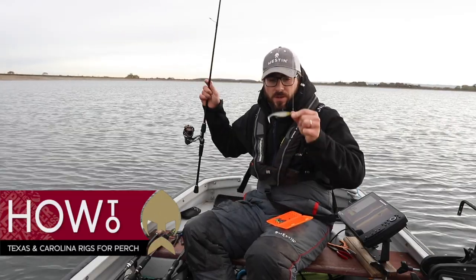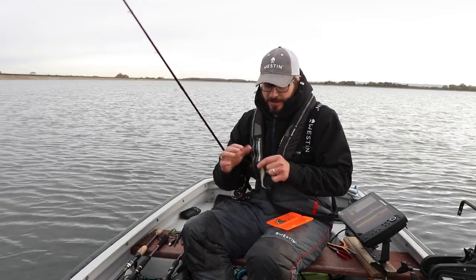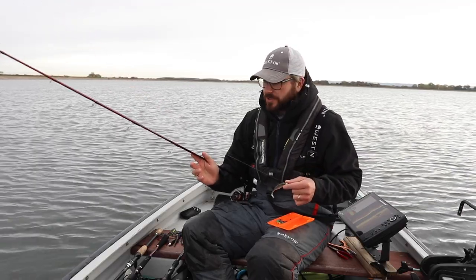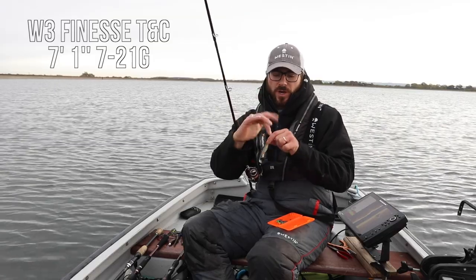I've been catching a few on the shad and I want to mix it up a little bit. Here's a good tip: if you don't want to take out ten different rods with all the different setups, still use the same rod and reel. I've obviously got my fluorocarbon coming down onto a clip.